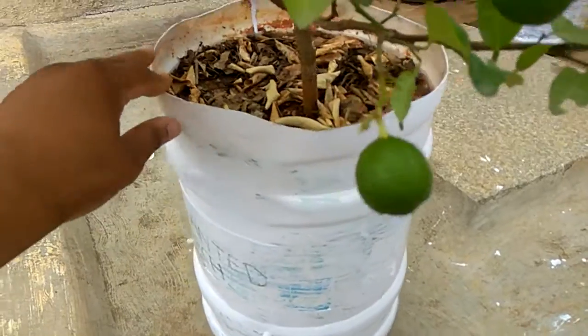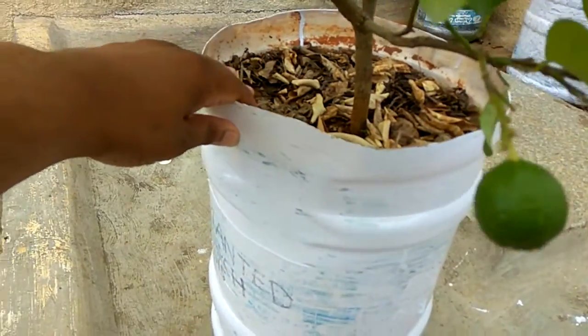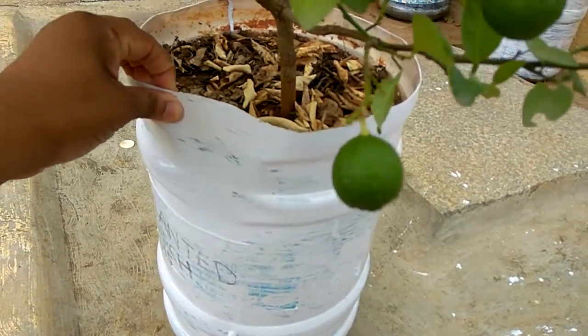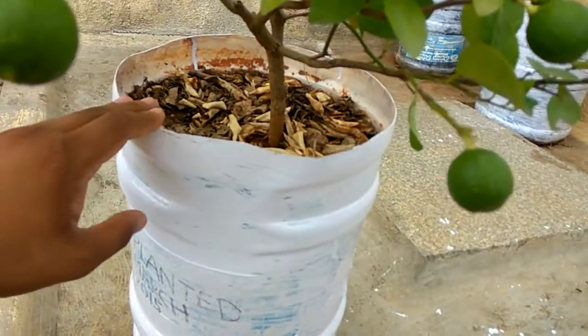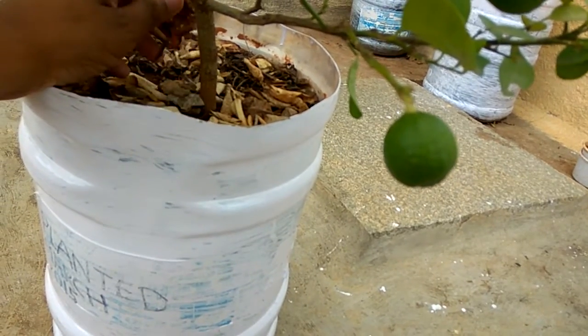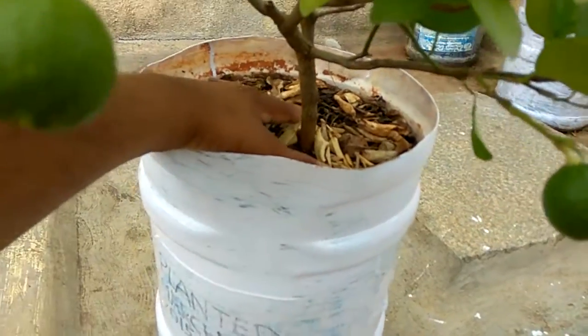I'll talk about the soil I have used. It is one third local soil, one third sand, and one third compost. The compost used in this pot is homemade from my kitchen waste. I have also put a lot of mulch on top of the soil, because lemons love mulch — it gives them warmth and helps retain moisture.